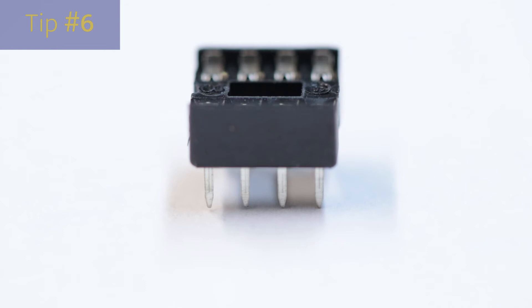If you're using integrated circuits on your project, it's good to use sockets. This allows you to solder it in without damaging the component, and if the component does get damaged in some way, it's easy to replace.